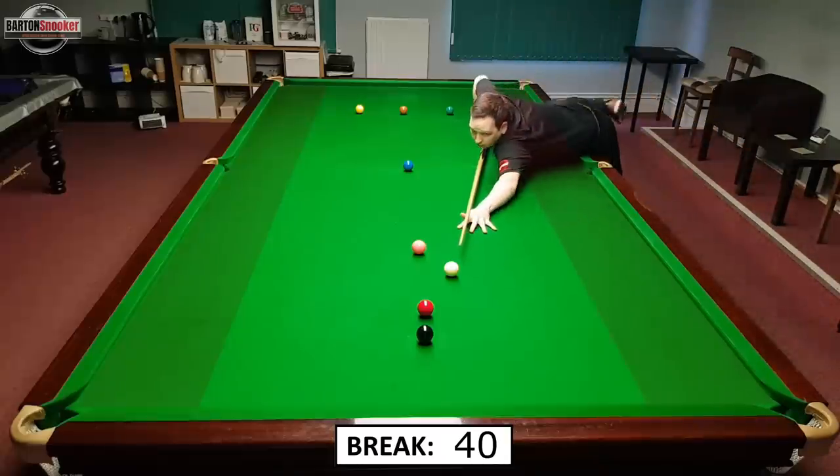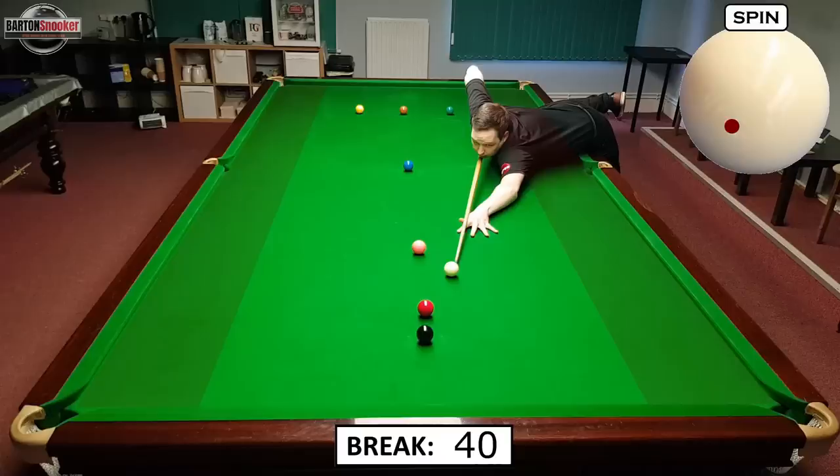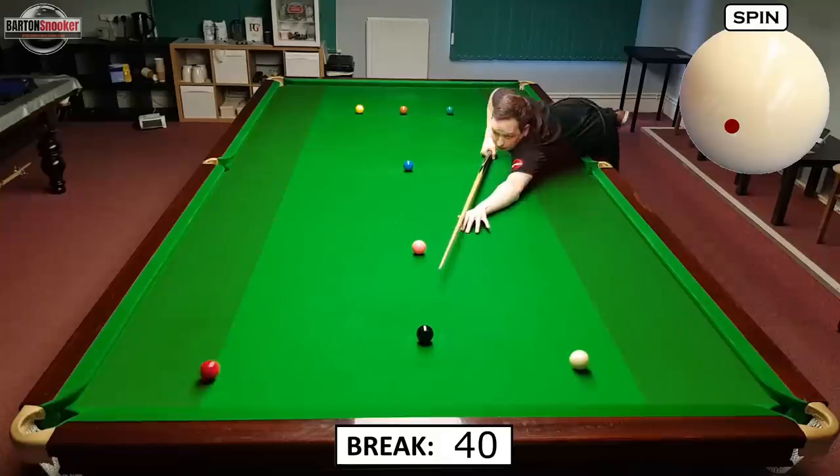Coming around and stretching for this red, I could play for the pink, the blue, or maybe even go up for a bulk color, but then I'm moving the white big distances back down to the reds. I decide to play for the black — you definitely don't need to, and it's probably easier to just go up for the blue, but I'm going to try and stay on the black and attempt a little 147 in this exercise. I play this red with lots of screw and left-hand side so that when the white hits the black cushion it sends it a little bit wide and takes some of the pace off going up the table, and I just about get into position to leave a shot on the black.